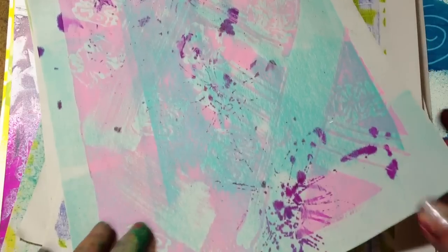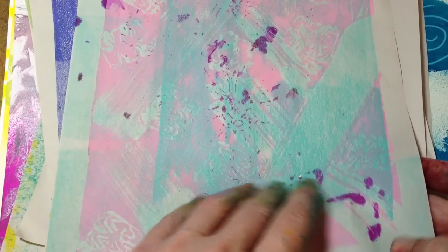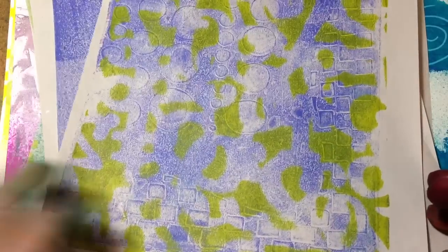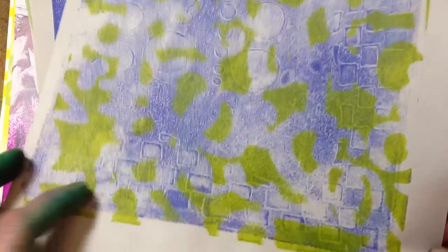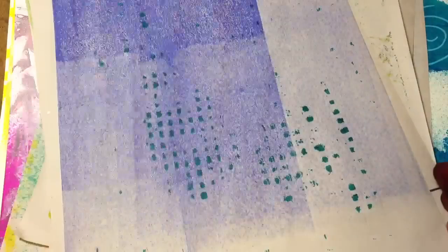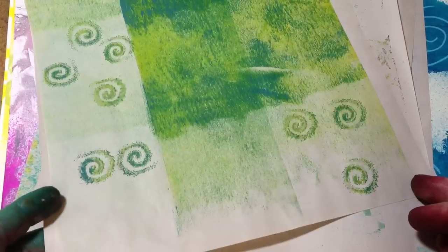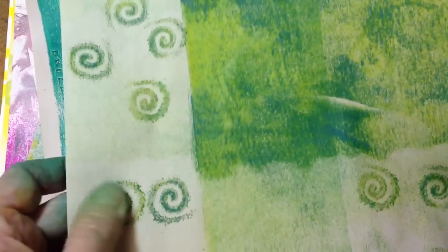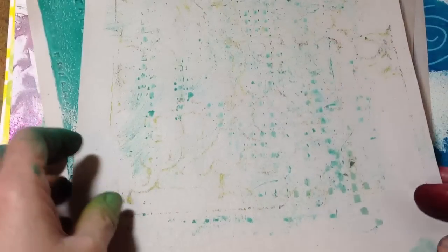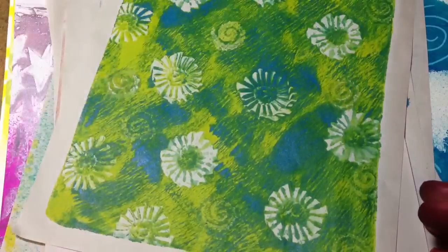These are just some of my mop-up pages. I was working with the Jelly Arts printing plate and you can see I've got some very lightweight paper that I was doing my mop-up on. These are going to be great for collage later. I also decided to use some stamps in with the ink and it's giving a pretty cool effect — these are just the mop-up pages.